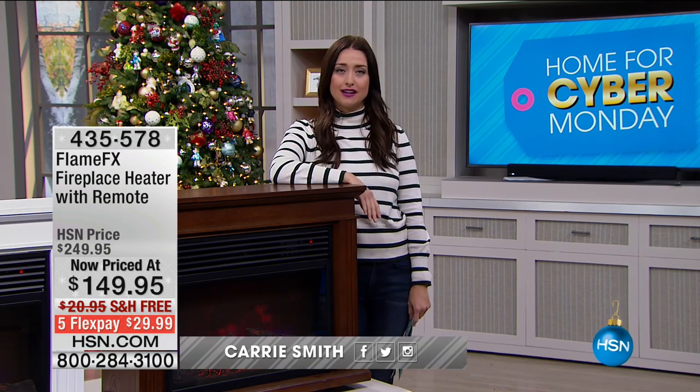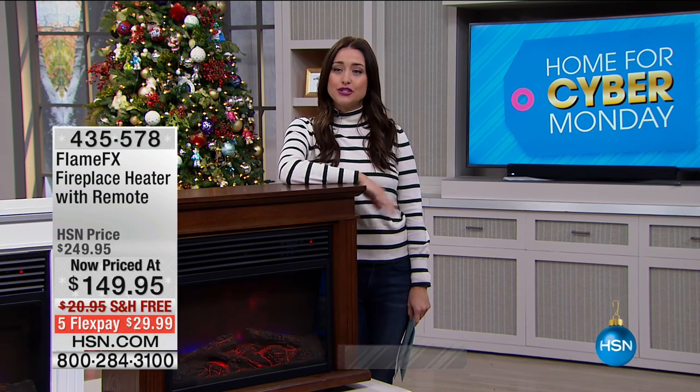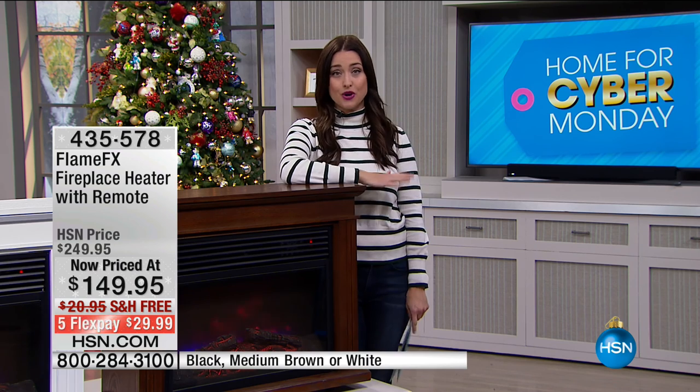Thanks for shopping with us, everybody. My name is Carrie Smith, and I hope you're having a wonderful afternoon — thanks for spending time with us here at HSN. Let's move on to truly the best value on our Flame FX that we've ever offered. Now is the time of year that you want to get this home for so many reasons.